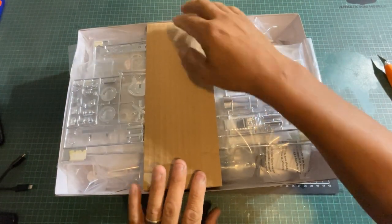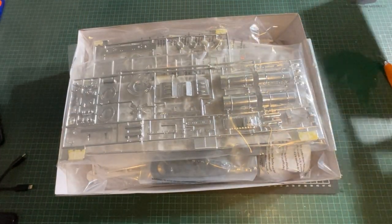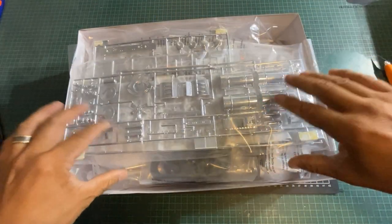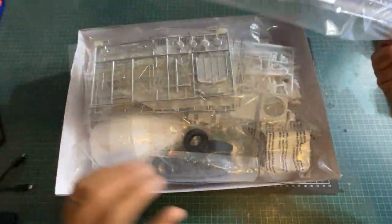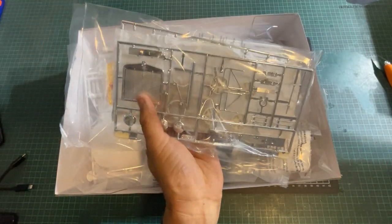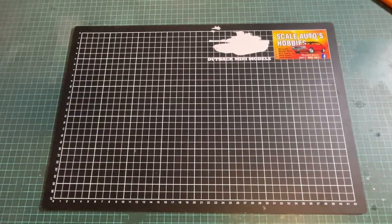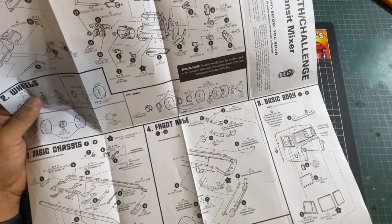Ooh, look at this — a bit of cardboard. Like I said, I've never owned or even built an AMT kit, so this is new. Didn't realize they had cardboard in there. We're greeted with all the chrome parts, more chrome parts. A typical Kenworth front grille hasn't really changed over the years, even in Australia. We're just going to un-bag it all.